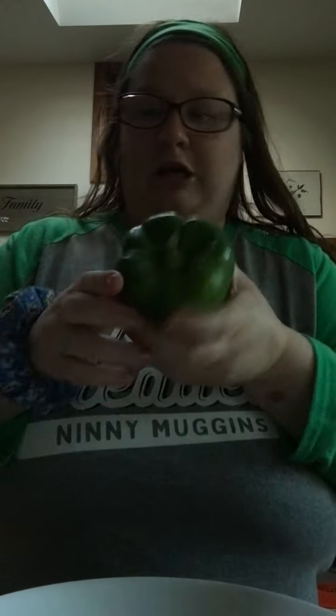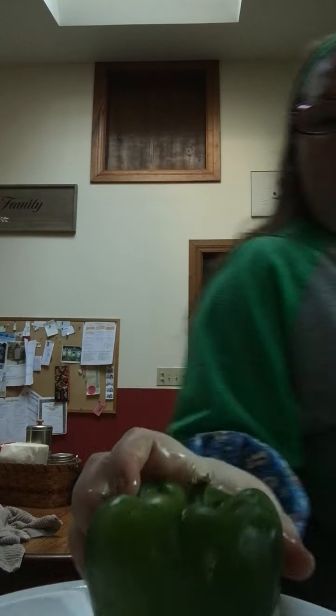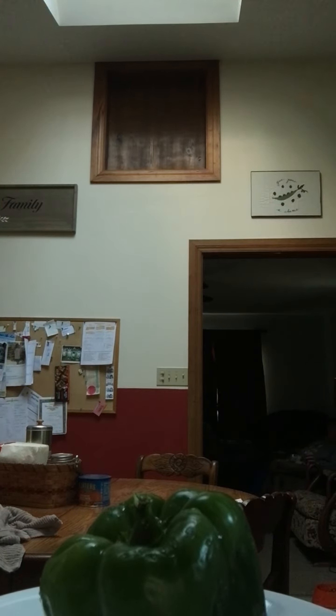We've got to wash it off first — no germs. I'll be using a butter knife because people say it's harder to use a butter knife, but I'm using one so the video doesn't get taken down.